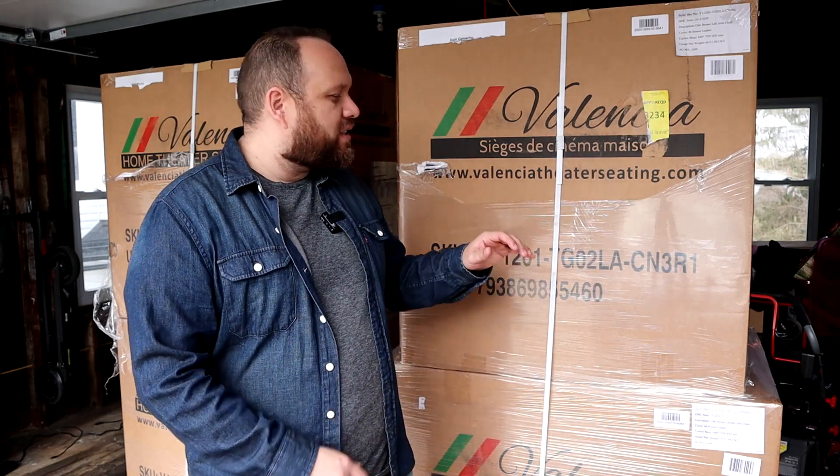Now this video is going to be one of three parts — this is going to be the unboxing and the setup. I am in the process of building a house and creating a theater room, so I'm going to be creating a review video and then a three-month-later video. So this is part one of three: the unboxing of the Valencia theater seats.